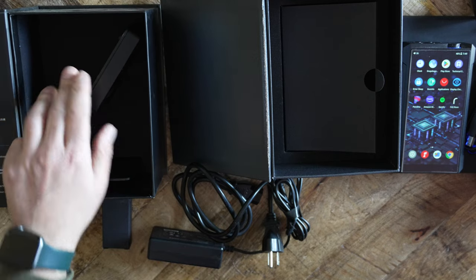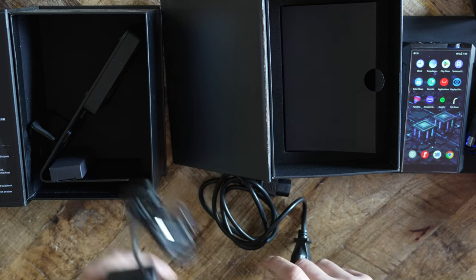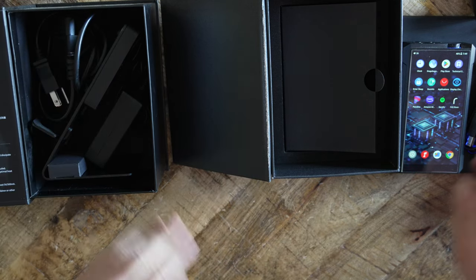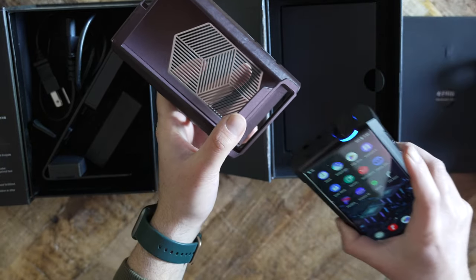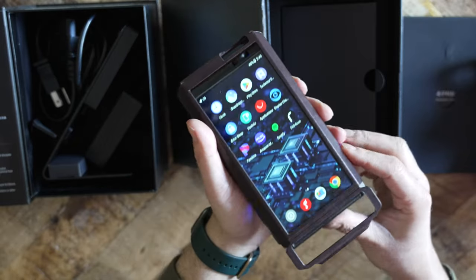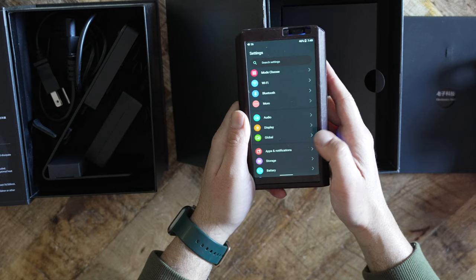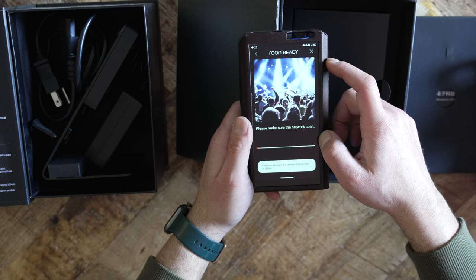You can review FiiO's website for all their touted features. Here I would like to highlight the major ones. The M17 is Roon-ready, meaning that if you have a Roon core device, the M17 will act as an endpoint, letting you stream the Roon catalog to the M17. Unfortunately, FiiO's manual does not even mention Roon, let alone how to connect it to your Roon system. You will need to check Roon's forums for guidance. As of firmware version 1.0.6, FiiO has a Roon app that automatically installs onto your Android desktop, so look for that if you upgrade.